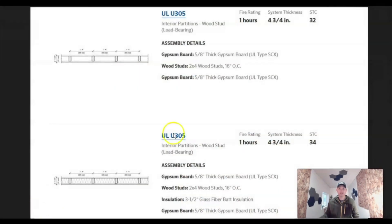Let's look right here. So here's UL U305. As a one-hour rating, it's a four-and-three-quarter inch system thickness. Essentially it's five-eighths-inch thick gypsum board, two-by-four stud walls at 16 inches on center, and five-eighths-inch thick gypsum board again. So that's your assembly — that's your firewall in its complete state. Drywall, studs, drywall.